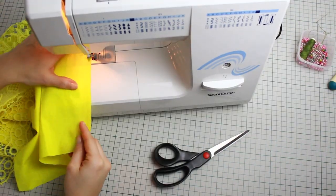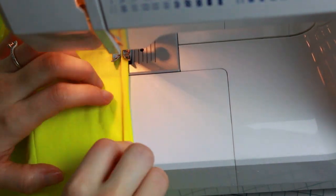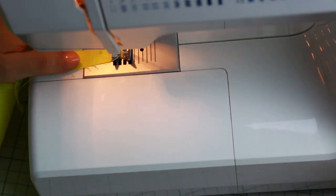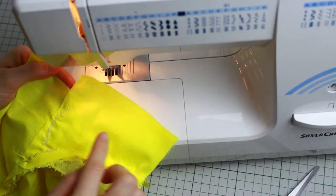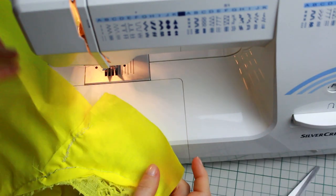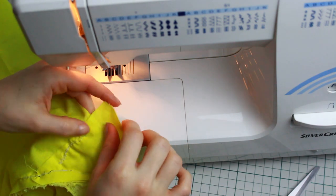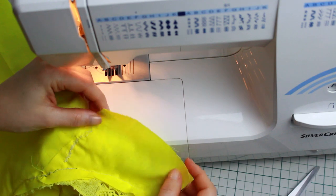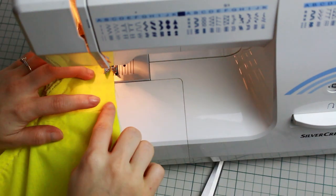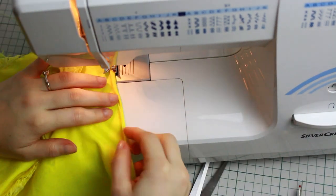I'm starting with a zigzag stitch and then doing the hem as I always do for cotton fabric. Now it's time to create the hem for the little added piece at the crotch area. First I'm cutting it to match exactly the rest of the shorts — there's a little extra piece I'm cutting straight. Then going first with a zigzag stitch and then creating the hem exactly how we did for the previous pieces.